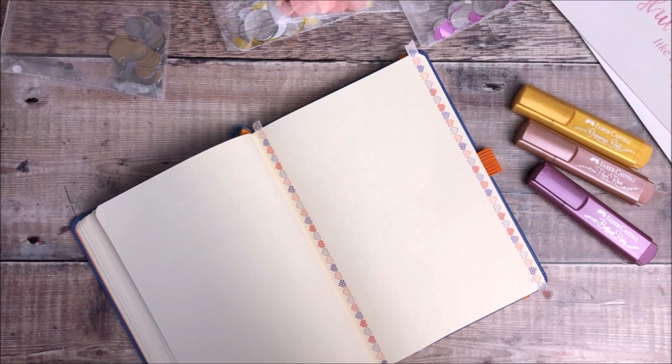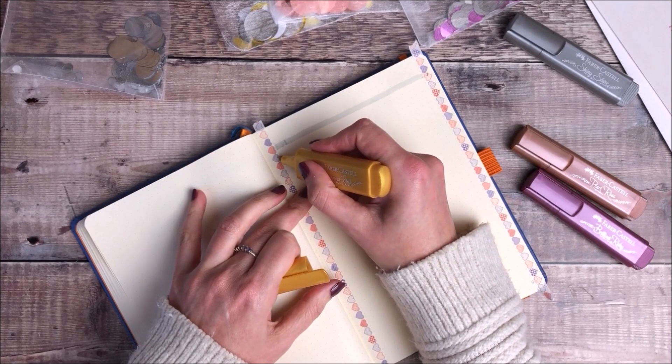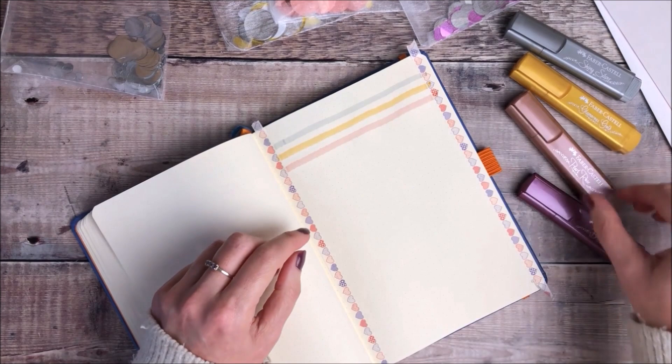I'm now going to use each of the pens in turn. I'm just going to draw a line about two dots apart all the way down the page. One of the great things about having that washi tape is that you can be sure you're going to have a nice clean beginning and end to each of the lines.